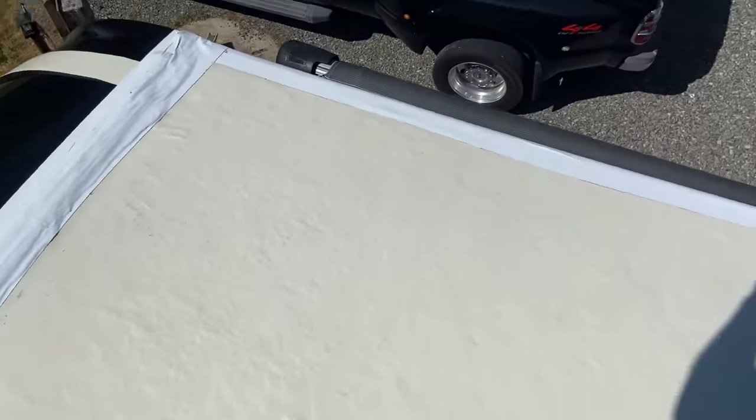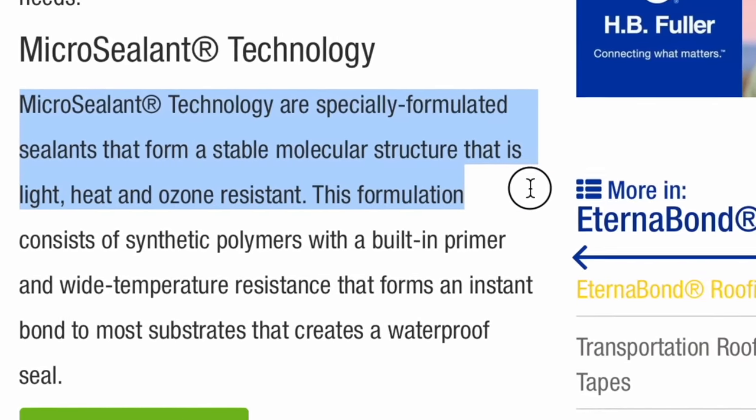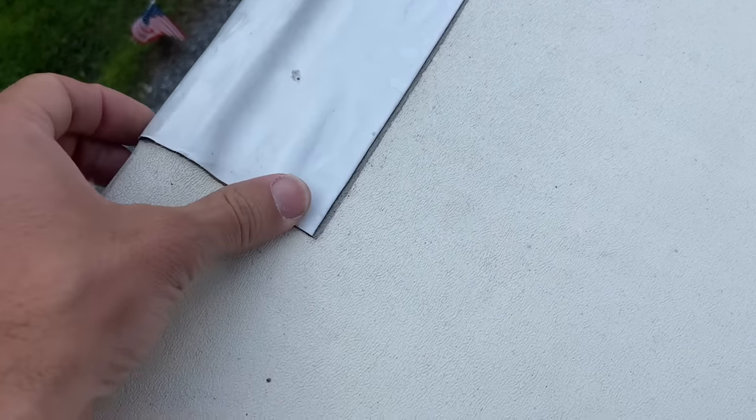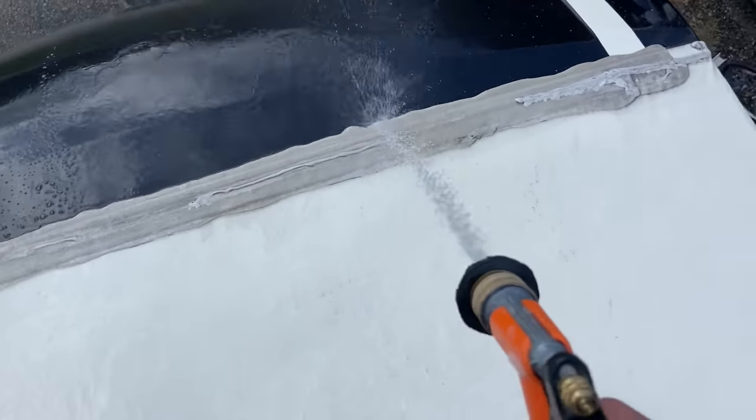If I can get 10 years out of Eternabond tape, I'll be happy. Even after you've Eternabond taped the whole RV roof, you still need to go up once a year and inspect things. Eternabond tape is made by HB Fuller — it creates a waterproof seal and is UV resistant. I have a piece on my roof for almost five years from a small puncture repair, and there are no signs of peeling, leaking, pulling apart, fading, or cracking. It's in way better condition than any lap sealant I applied the previous year.